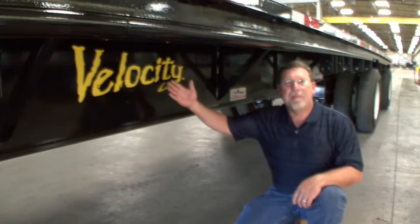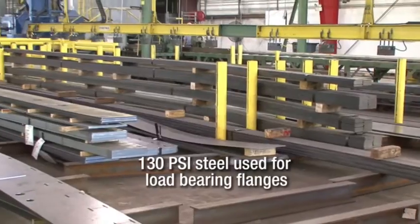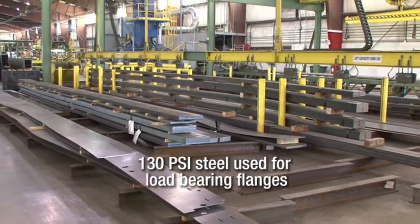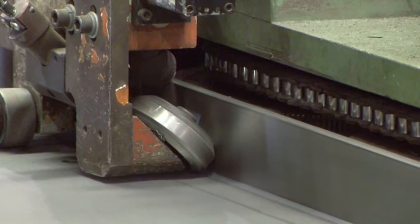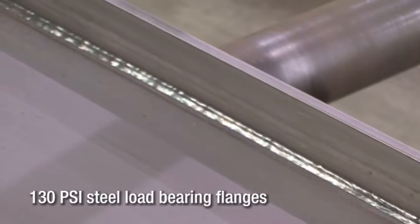The strength and backbone of all Fontaine trailers begins here with the extreme beam. The fabricated steel extreme beams used in the Velocity trailer are constructed using top and bottom flanges, which are joined to a single one-piece web by continuous full-length welds on both sides, making it a true I-beam.